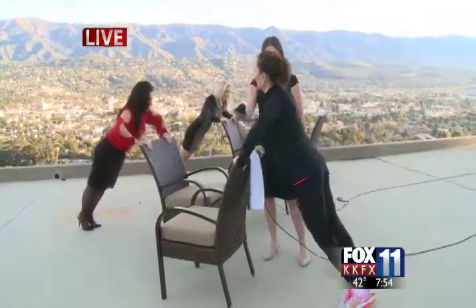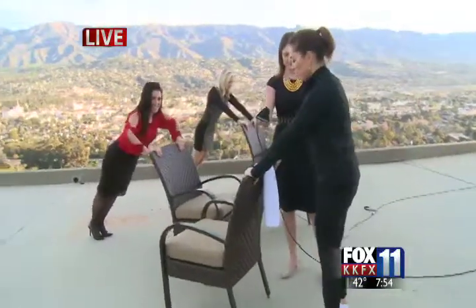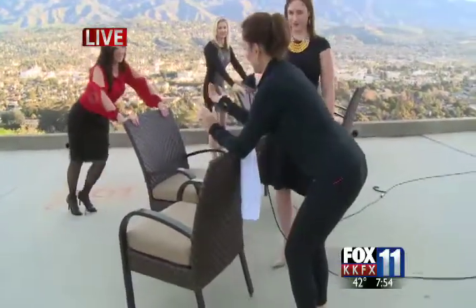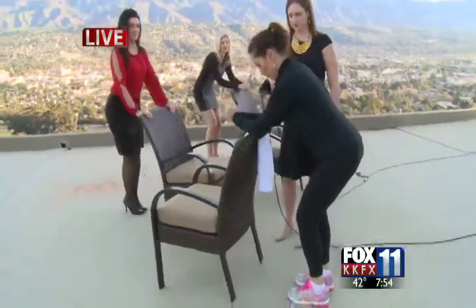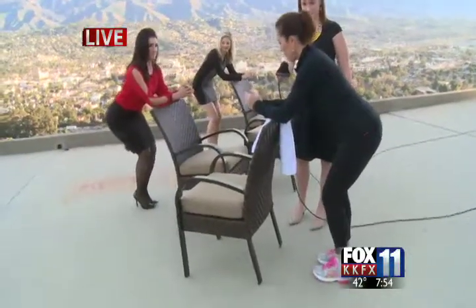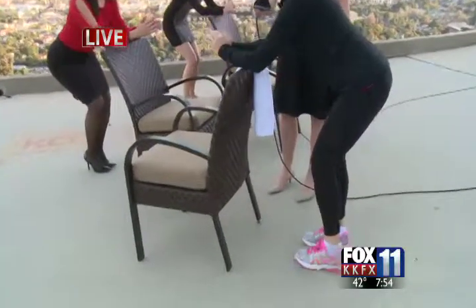The second exercise: bend your knees from your hips, come in close to the bar or chair, and do toe taps — tap your feet as fast as you can, pushing your knees forward and sticking your rear end all the way back.